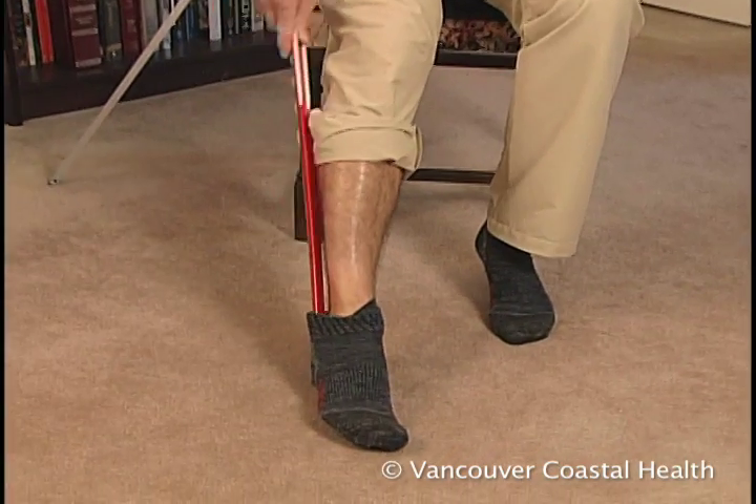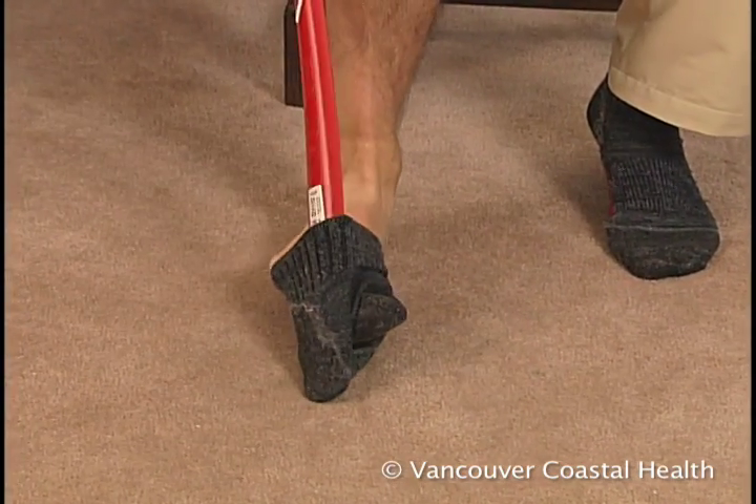To remove socks, just slip a long shoe horn into the sock behind the heel.